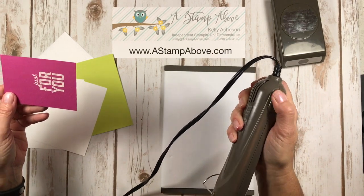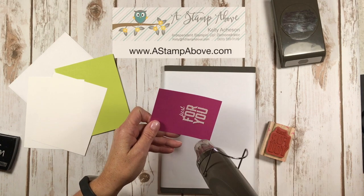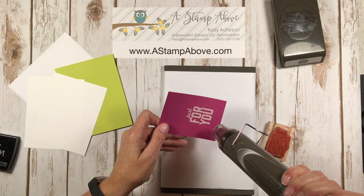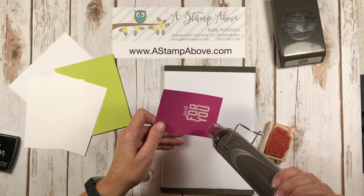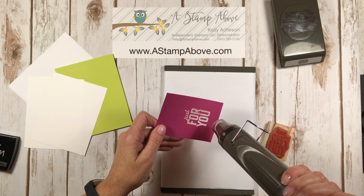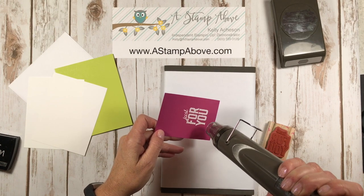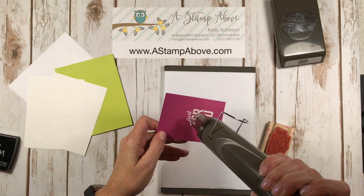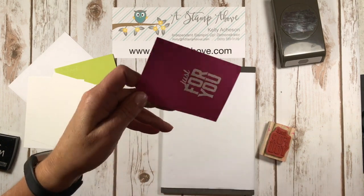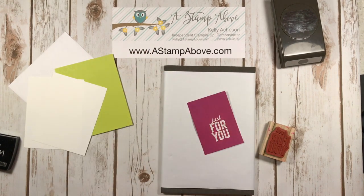As far as embossing goes, people do all kinds of movements with the heat gun — just hold it still. You don't need to do any of that. As soon as you see the embossing powder start to turn shiny, you just move your heat gun up and it's done. Tilt it in the light and when it's all shiny you're ready to rock and roll.